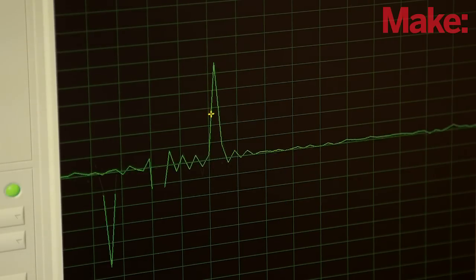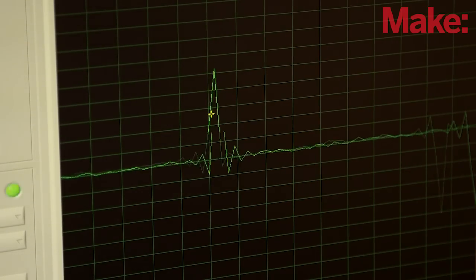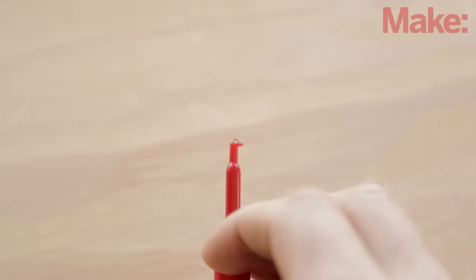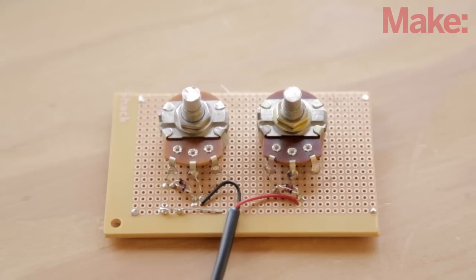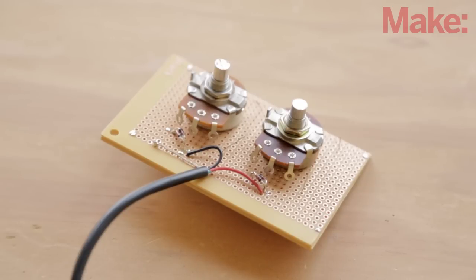An oscilloscope works by listening in on an electronic circuit. To do this, you'll need a few probes. These probes allow you to read, analyze, and take measurements of the electrical signals. You'll also need a simple circuit that allows you to adjust the sensitivity of these probes and protects your sound card. It's easy to assemble the circuits and probes, so let's jump right in and get making.